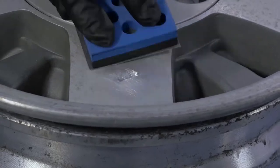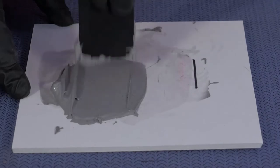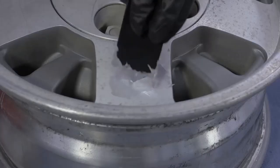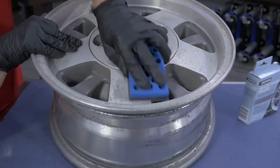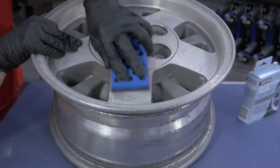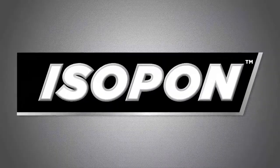The Alloy Wheel Filler Kit is an easy to use and durable filler that's specially formulated to repair scratches and scuffs in most alloy wheels. Pre-measured packs are easy to mix, contain real aluminium, dry fast and sand easily, creating a smooth and durable repair that's ready for primer and paint.